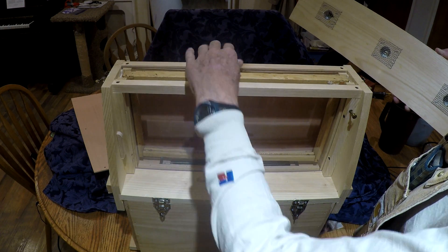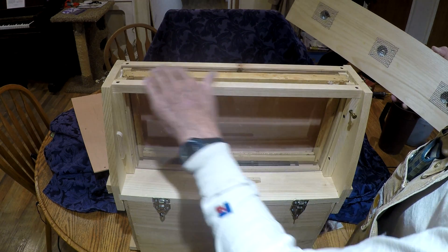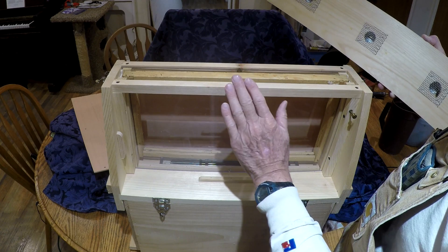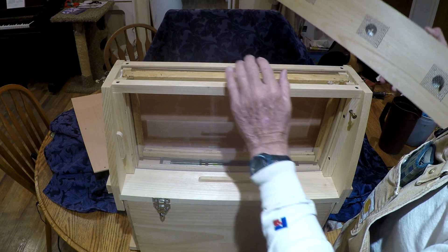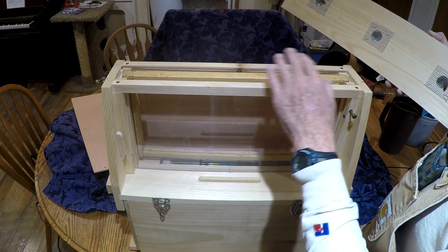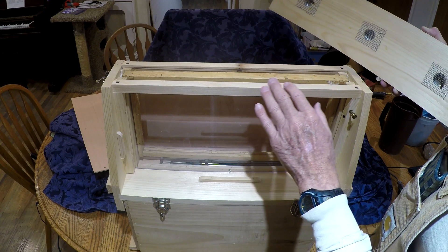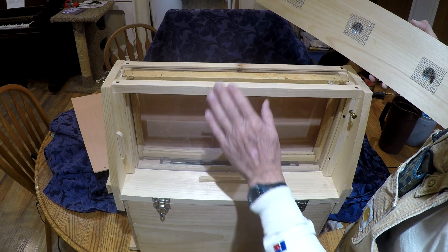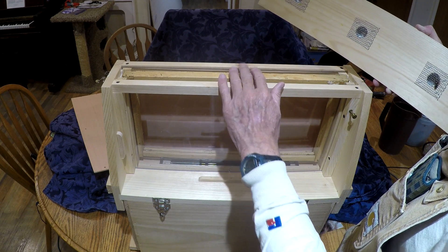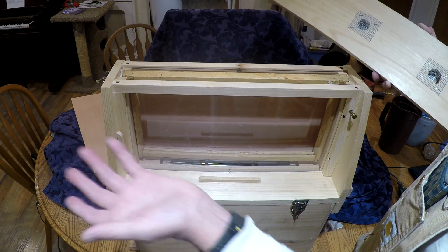Brushy Mountain says there's supposed to be a quarter inch above the frame. That's still not enough to let the bees get above the frame to get up to the ventilating areas. Bee space is 3/8 of an inch. I don't know if Brushy Mountain is trying to keep the queen from getting above here — because if she sits up there the whole time, what good is the Observation Hive?